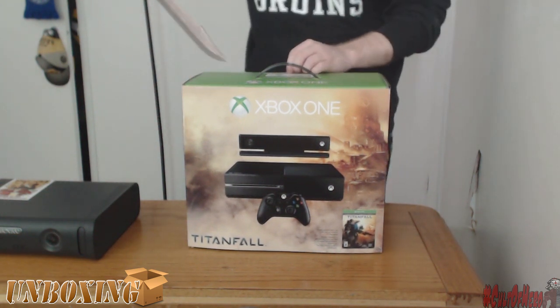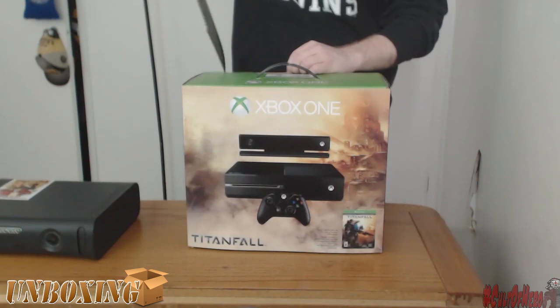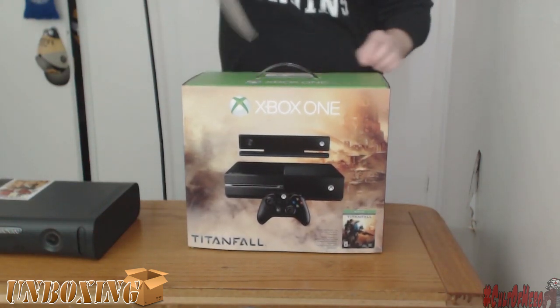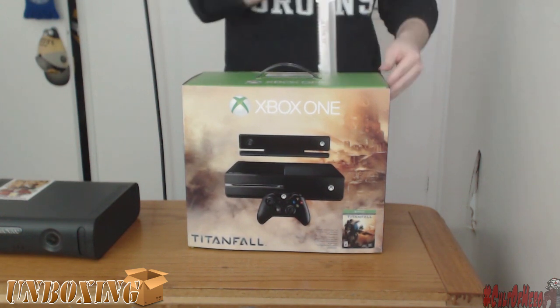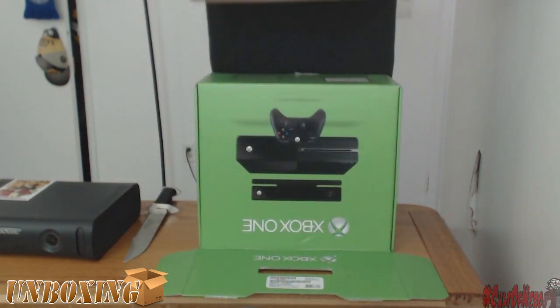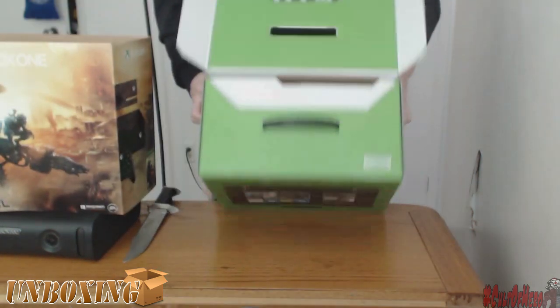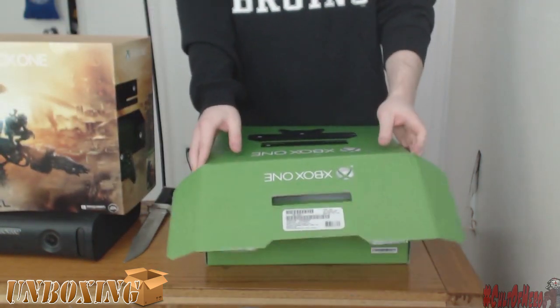Alright, first thing you want to do is get yourself a trusty knife. Cut off some of this tape area because it's kind of annoying. Go ahead and cut that out so you can open the box up. Take off the sleeve because it gets in your way, trust me. Take it off, put it to the side. Tilt this thing onto its side and fold up the sides, and we can get started on this unboxing.